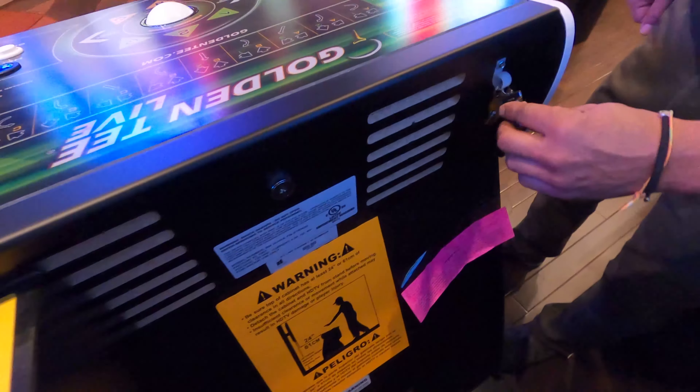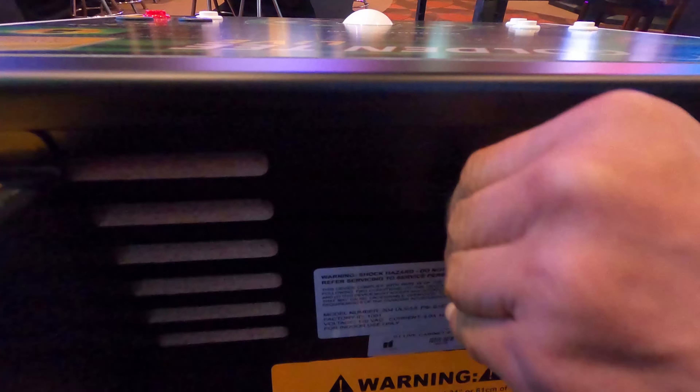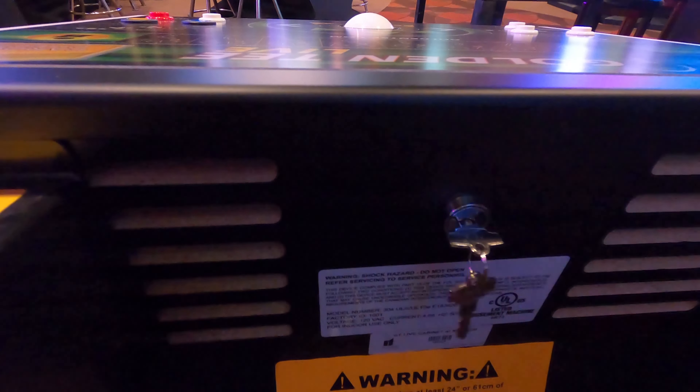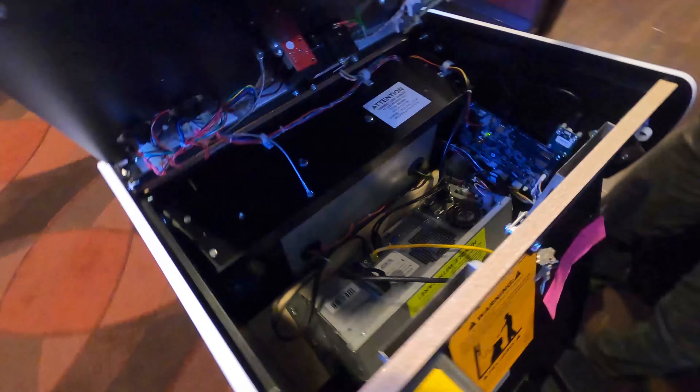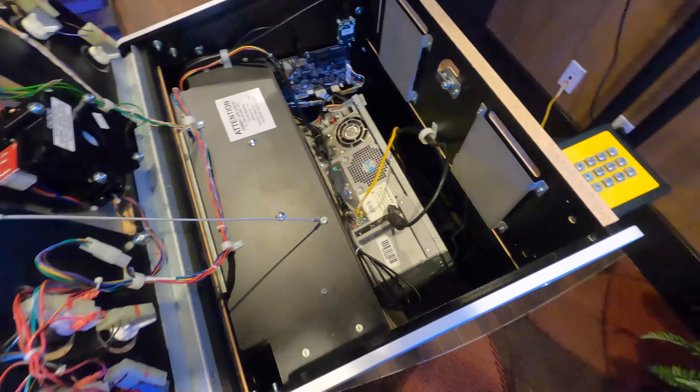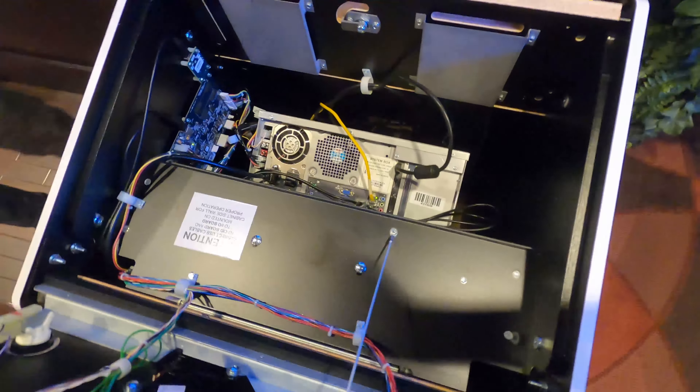Locate your keys and unlock your cabinet door. Once you lift up your cabinet door, locate your system box.